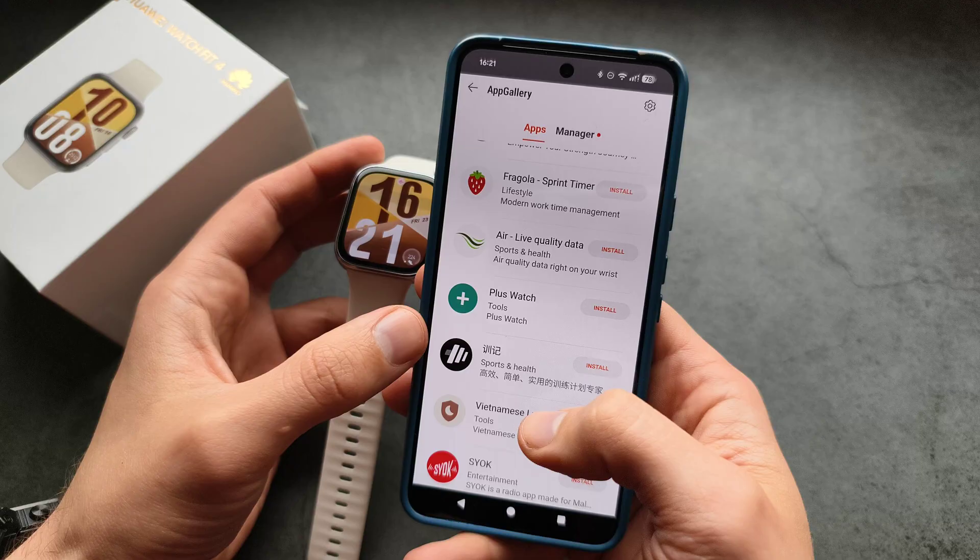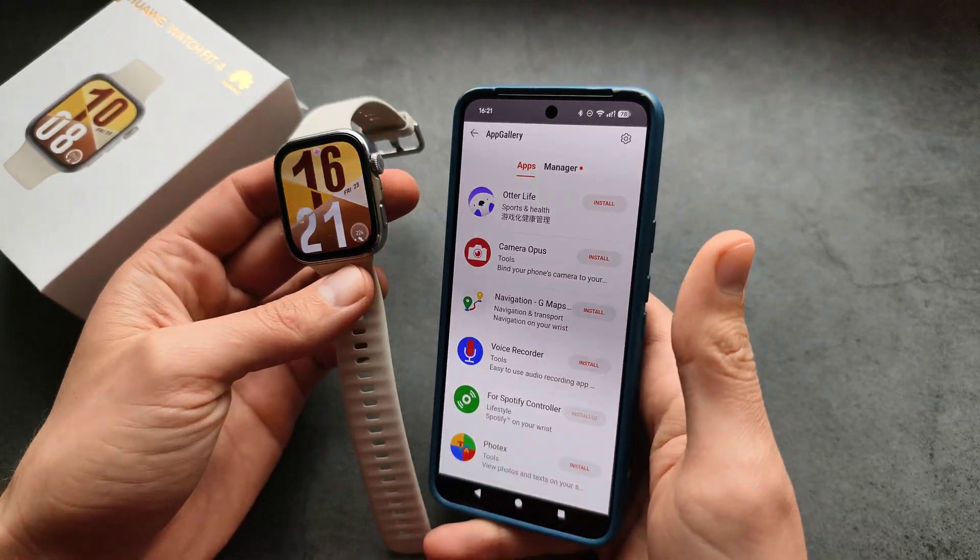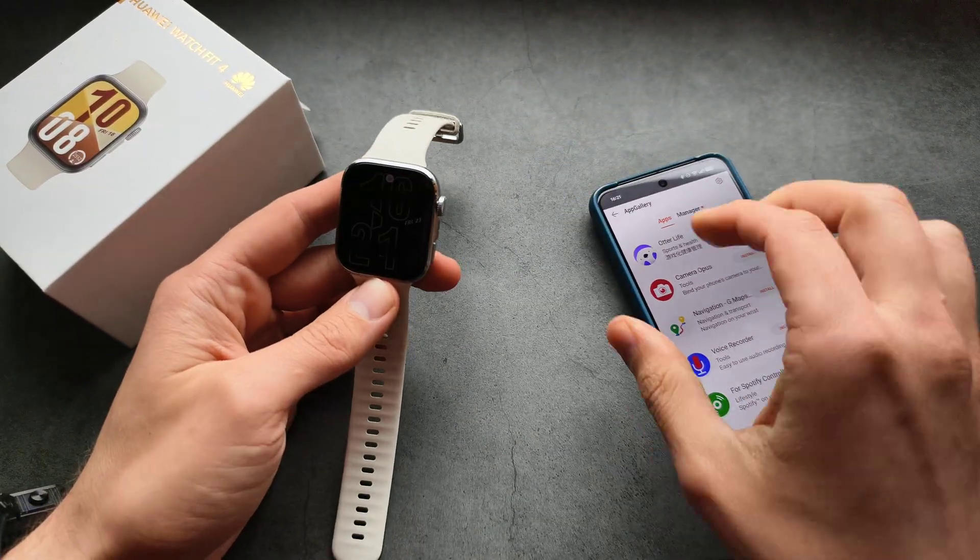I really wish they made more apps for this watch — the choice in my opinion is way too limited. Anyway, good luck!